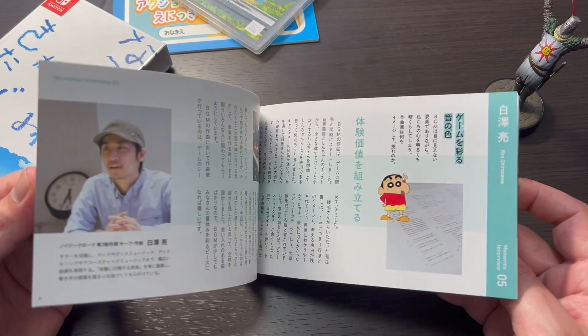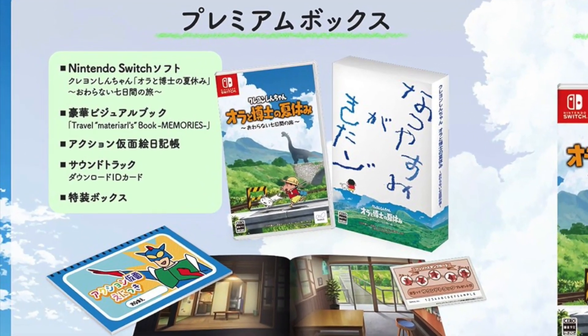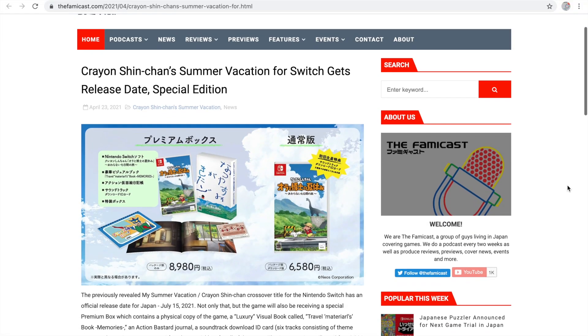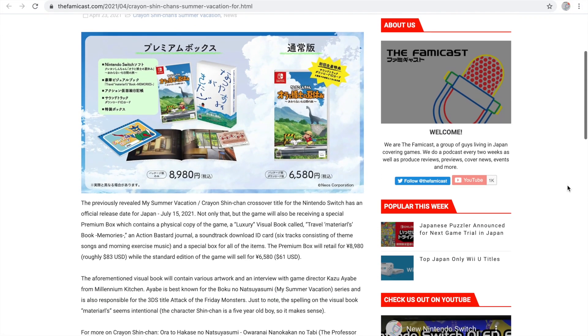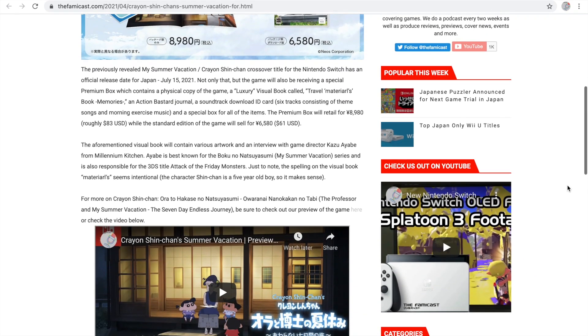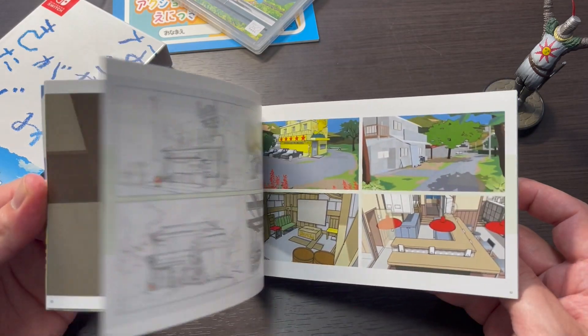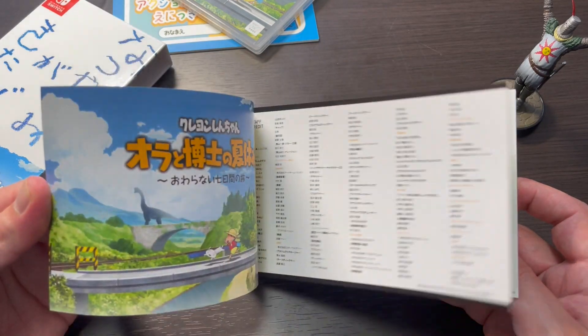When the premium box was first announced, it had a spelling error on it for the word 'materials.' I noted that in a news article I wrote up months ago when they first announced it. That has since been corrected and pretty much just removed from the final product. I don't know if they saw my news story — I kind of doubt it — but good on them for fixing that.